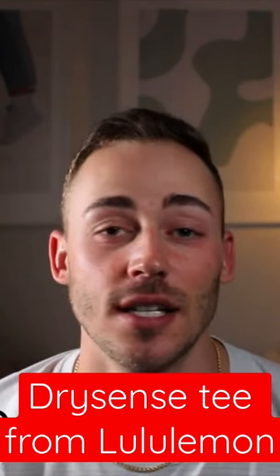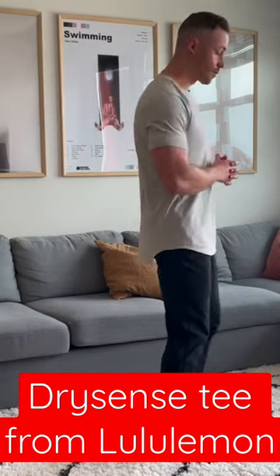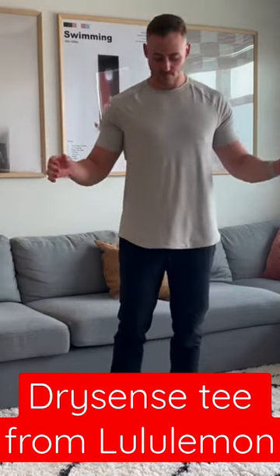This is the Dry Sense t-shirt. This is hands down one of my favorite items overall from Lululemon, but especially for the gym. I wear them just about every single day.